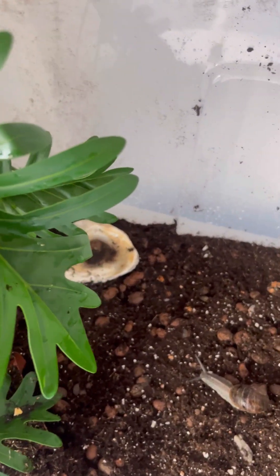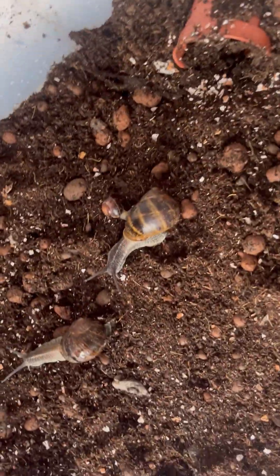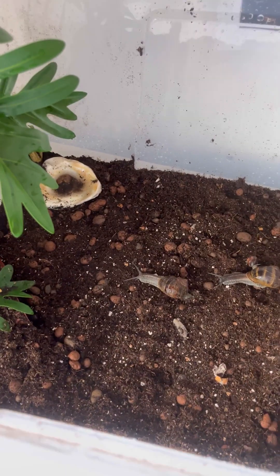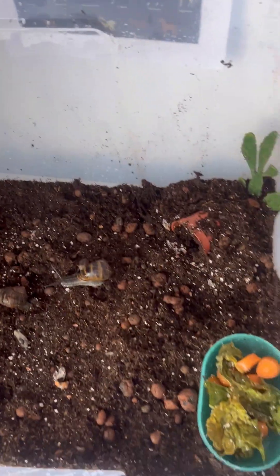The substrate I'm using is called coco fiber — coco fiber is really really good. These little light bits here are crushed eggshells ground into a powder. In my next video I'll show you how to make crushed eggshells — it's pretty easy, probably takes about five minutes. You need to grind them up.